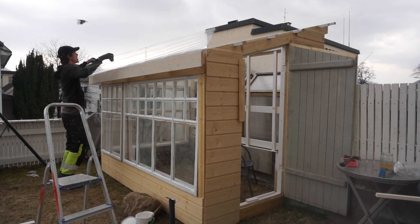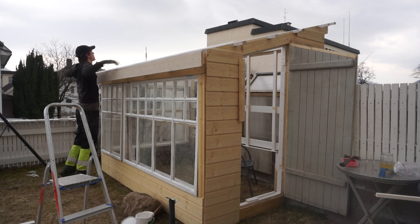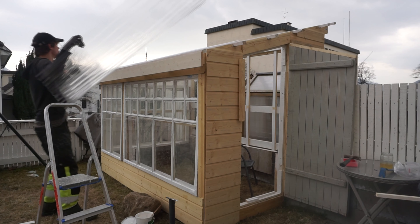The windows which you can see in the greenhouse are from 1914, and the roof is made of polycarbonate plates.